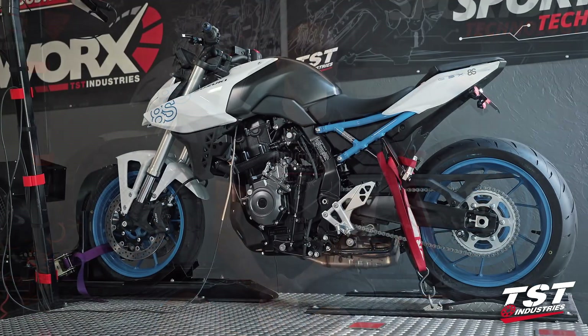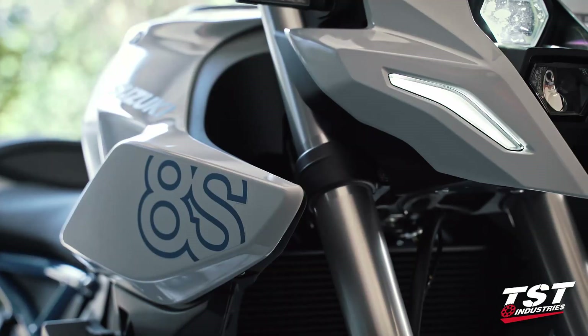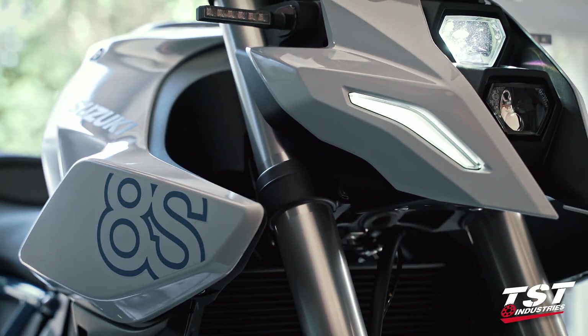We are here at our R&D facility where we have our dyno and we test bikes. We strapped the new GSX-8S onto our dyno — it's one of the first in the area. So hopefully we can get some stuff done quickly, so you guys that are considering purchasing this machine can have appropriate info before you make that decision.